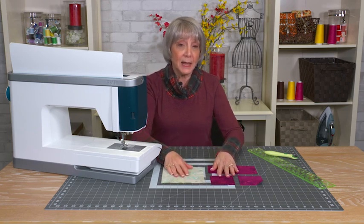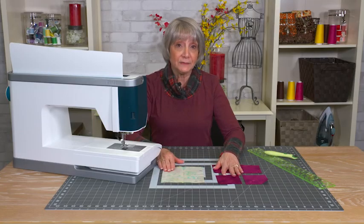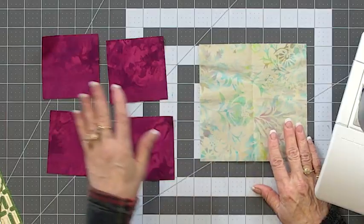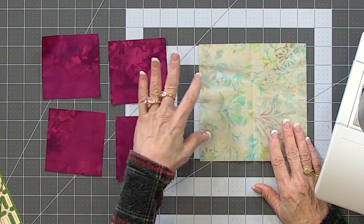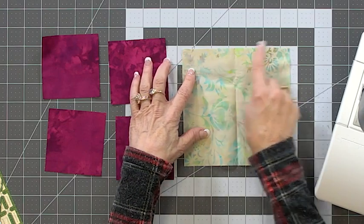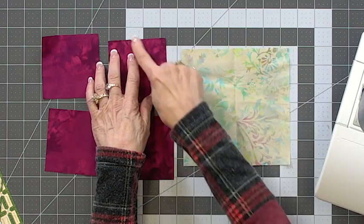A lot of times a pattern will give you the size of the blocks — the large squares and the small squares — for making flying geese, because the flying geese is made up of two half square triangles and one quarter square triangle. A half square triangle is a square cut in half once, and a quarter square triangle is a square cut into triangles twice. The straight of grain on the quarter square triangle is the long edge, and the straight of grain on the half square triangles is the two long edges.